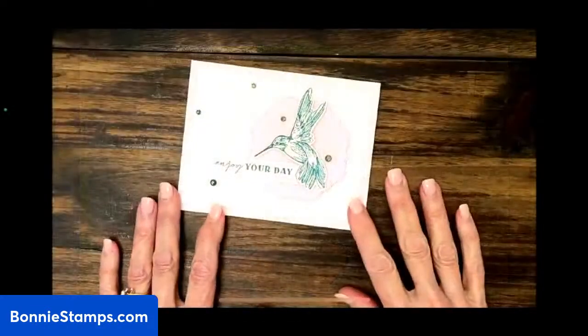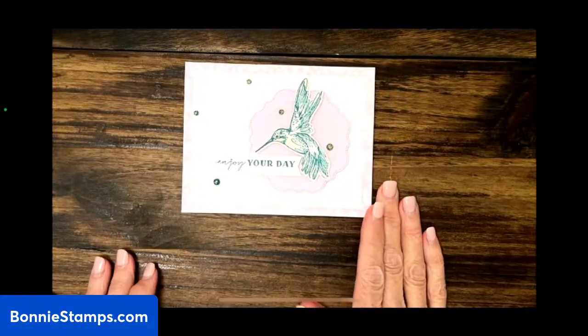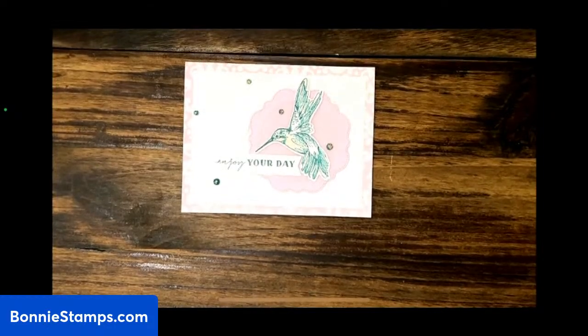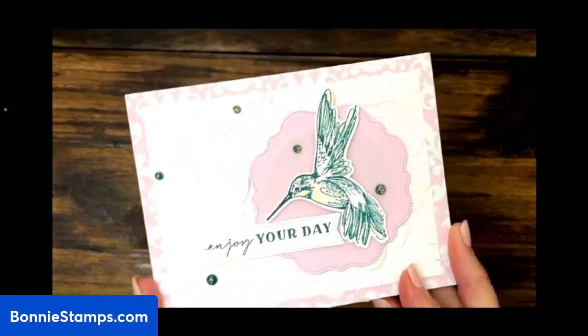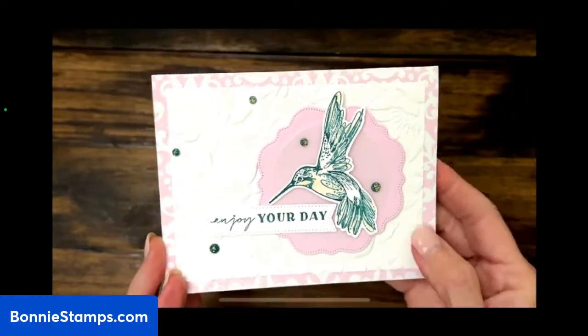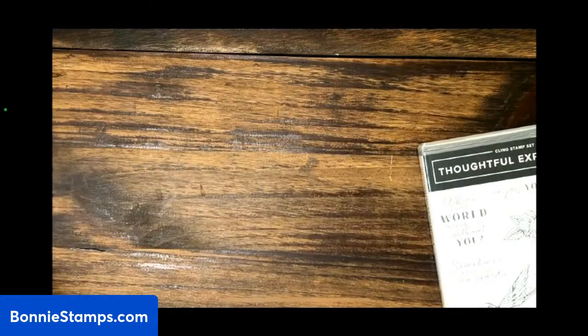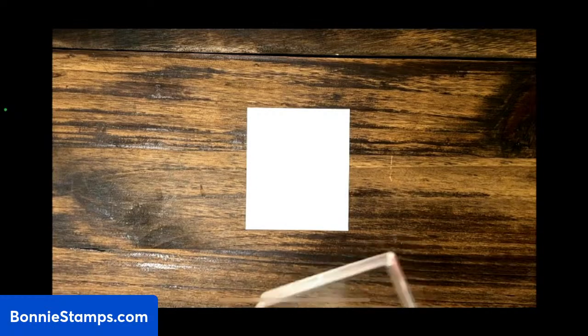Let's switch cameras. This is the card we're going to make today. This is the Poetic Expression — it is the bubble bath color, and that's what the cardstock is. The first thing we're going to do is get the stamp set and stamp the hummingbird first. The reason I want to do that is to give the ink a little bit of time to dry. When you are going to color a picture with your alcohol blends, Copics, or whatever alcohol inks you use, you should really use Memento black ink.